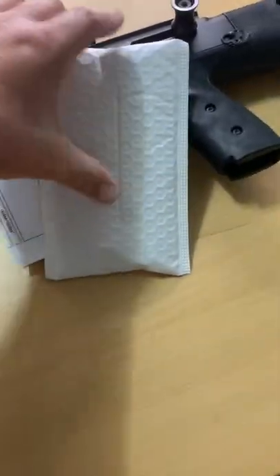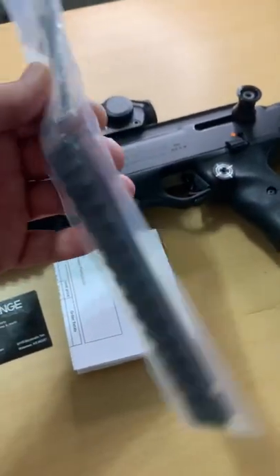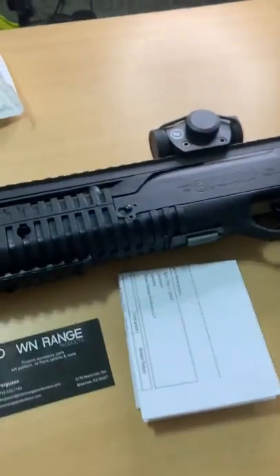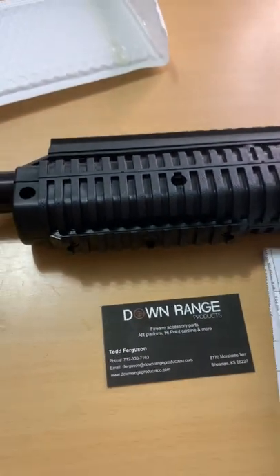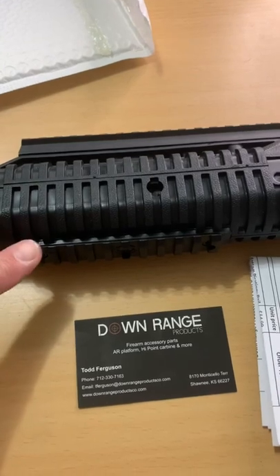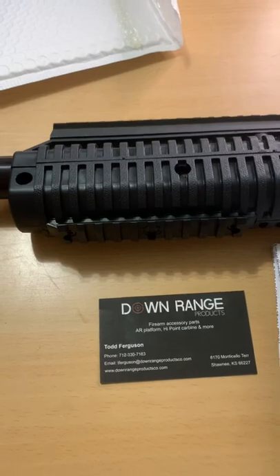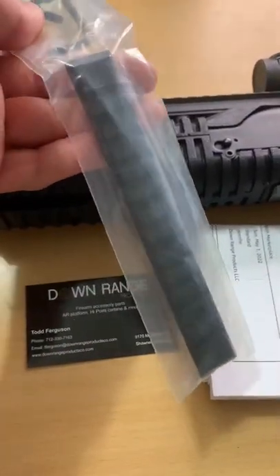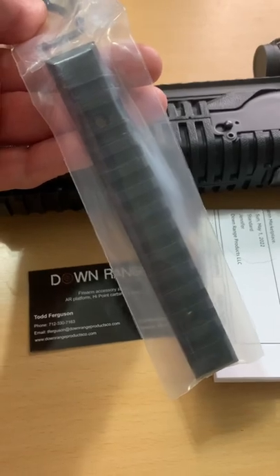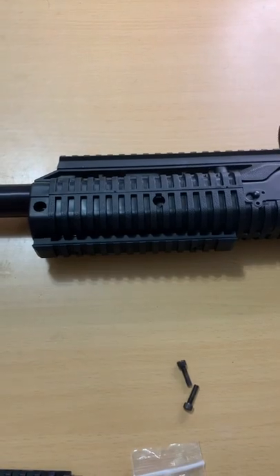Got this package off of Amazon from Downrange Products. It's an aluminum bottom Picatinny rail design, machined specifically to replace the stock plastic one. This is a newer model High Point Carbine, so this one is actually a Picatinny. Earlier ones are actually Weaver, but this is an exact plug-and-play. Super easy — two bolts, and there you go.